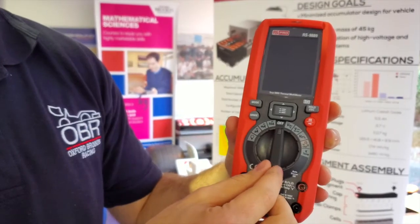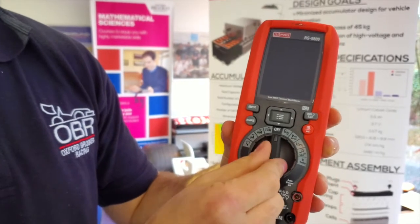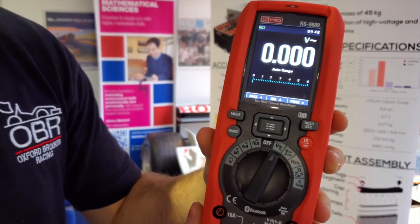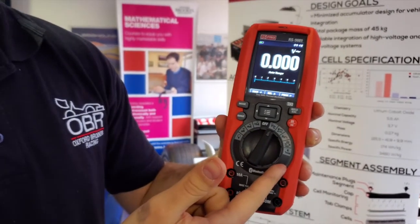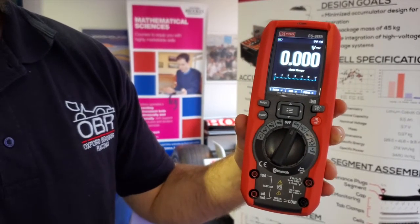The multimeter is off right now. To turn it on, you just flick it to any of the different settings on the wheel and the multimeter turns on. The base menu is an auto range menu where you see the different voltages or any of the parameters that you select, and the range will automatically change to what you're measuring within the capabilities of the multimeter.